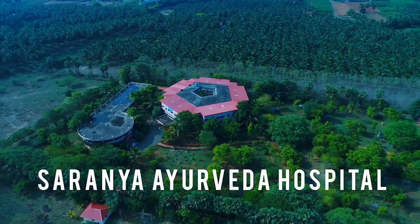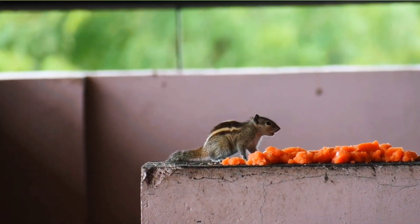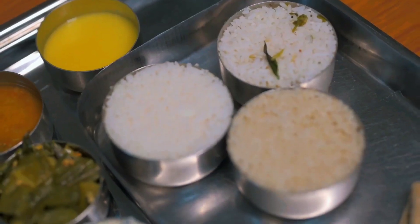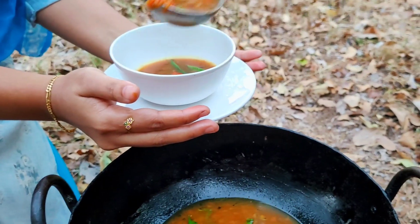Namaste! Sharani Ayurveda Hospital welcomes you all to Hitaharam, our diet kitchen where you learn about healthy food which is tasty too. We will help you strike a balance between health and taste in your everyday meal. Today let's look into the making of Rasam, or South Indian Spice Soup.